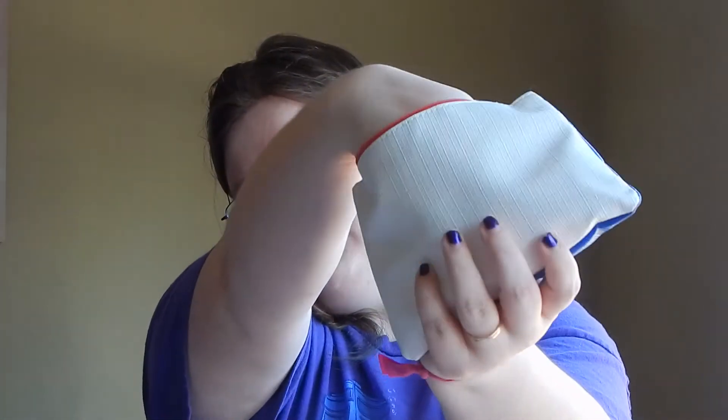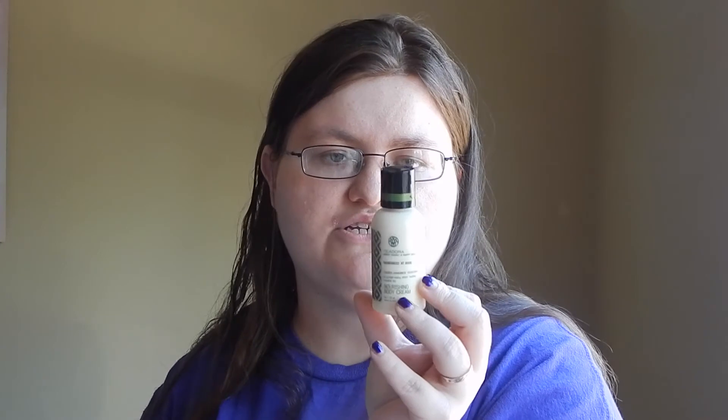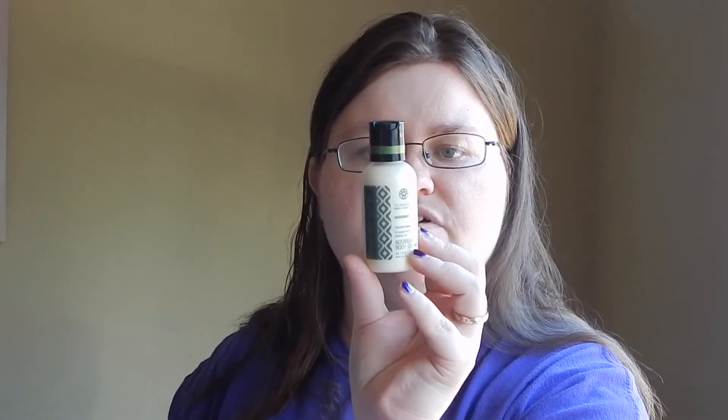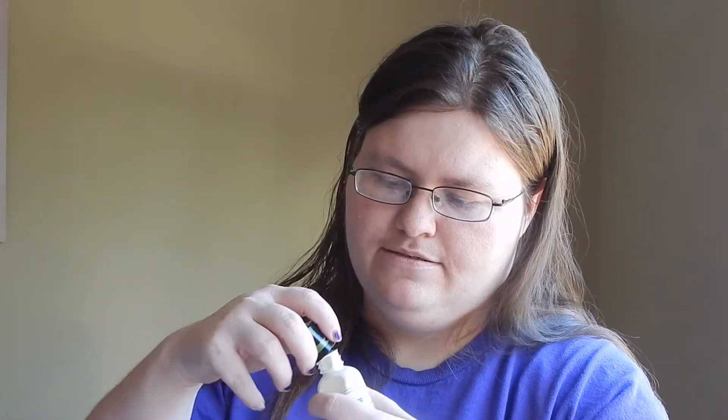The next item in the bag is a Teodora nourishing body cream in Rainforest at Dusk. You use it like you normally would, but it says to relax on a riverbank and massage into clean skin — no rainforest handy, massage into skin whenever, wherever you are. Part of their profits fund a philanthropic exchange between the US and Brazil to support education, leadership development, health, and rainforest conservation. That is super duper cool. It has a really nice scent — I really like that. I'm going to have to put this in my purse; it's like a hand lotion.